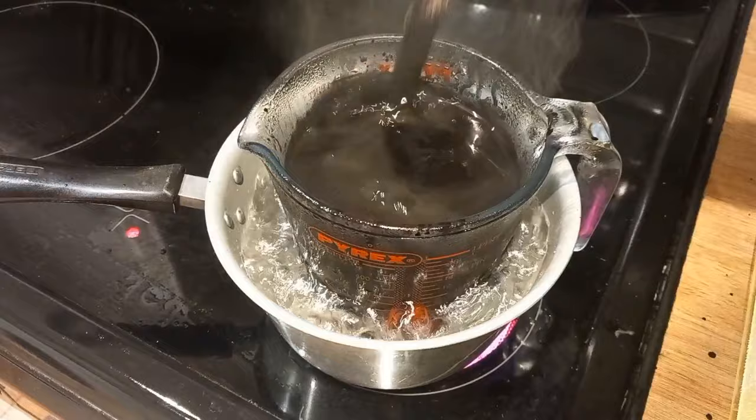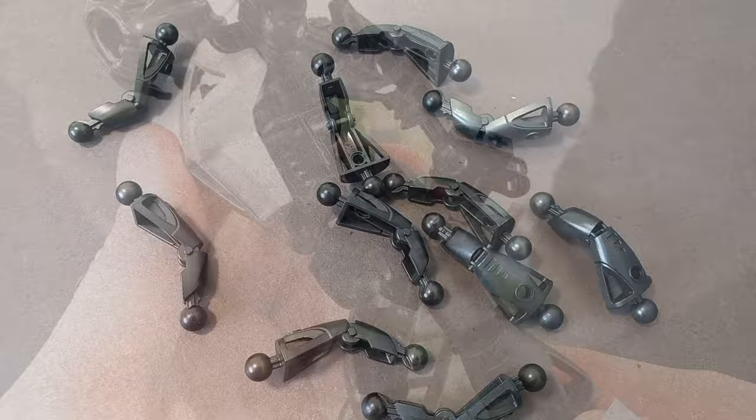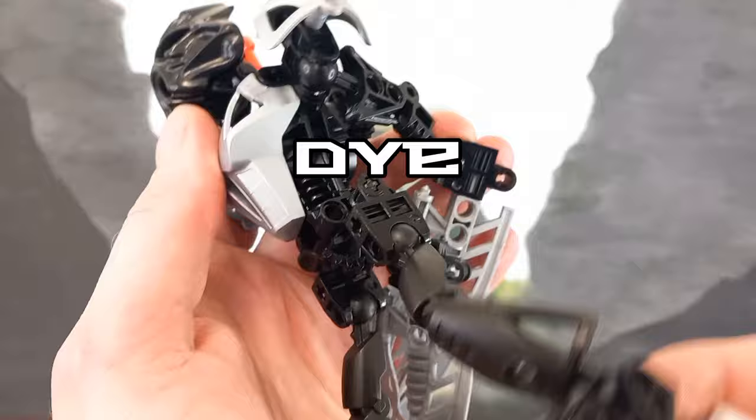Overall, the results were pretty good. There was a slight difference in colour, but the main advantage of using dye is that it actually changes the colour of the plastic, unlike paint, which is just a coating. That's pretty important as far as Bionicle pieces are concerned, because you want something that's not going to scrape off in friction joints, like paint would.